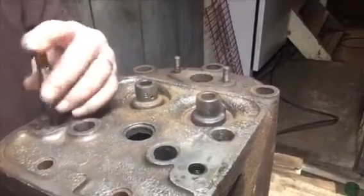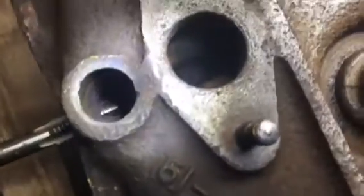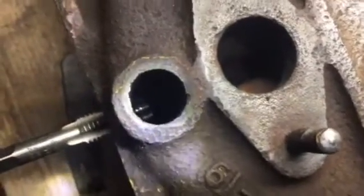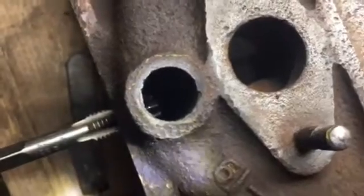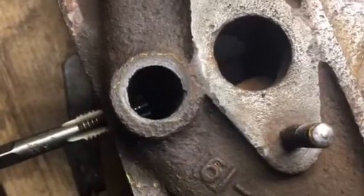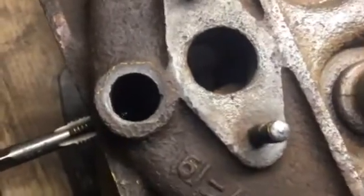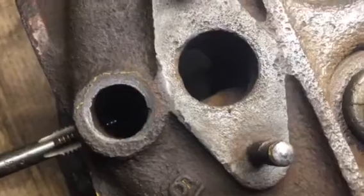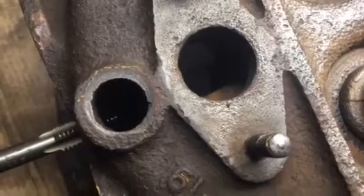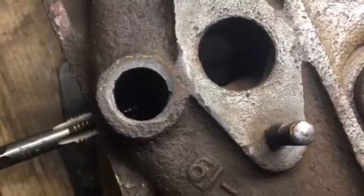Cylinder head number four — you know the routine. Chase the threads. Now here's a good view — I was chasing the threads for the hole for the stud that holds the manifolds on, and look, there aren't a whole lot of threads in that hole. So the person has to really pay attention not to put that stud in too far, because you can't have the stud that holds the manifolds on going in against the head bolt or head stud. You must also not over-tighten the manifold studs — it wouldn't take a lot to pull those threads out of there.